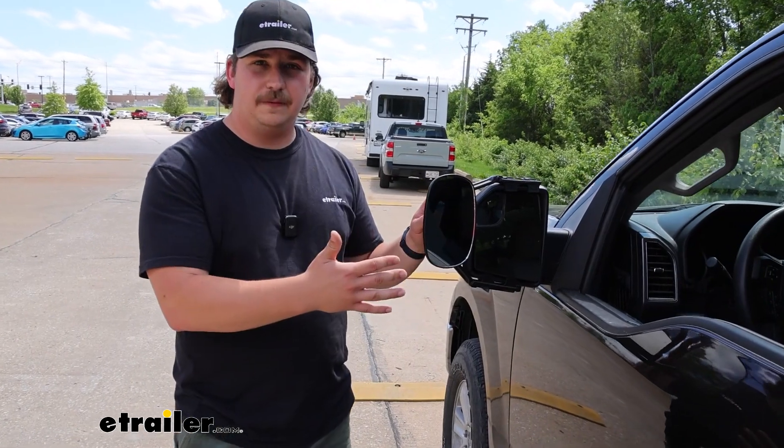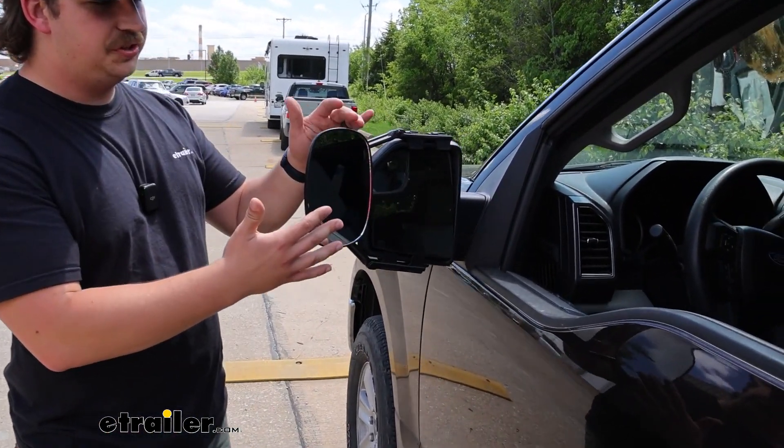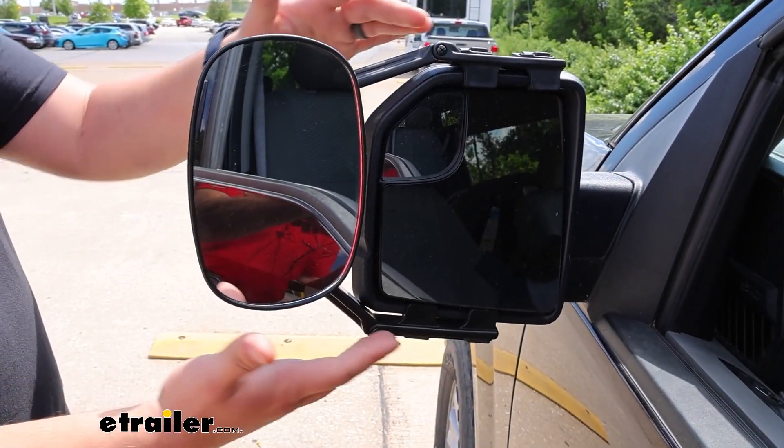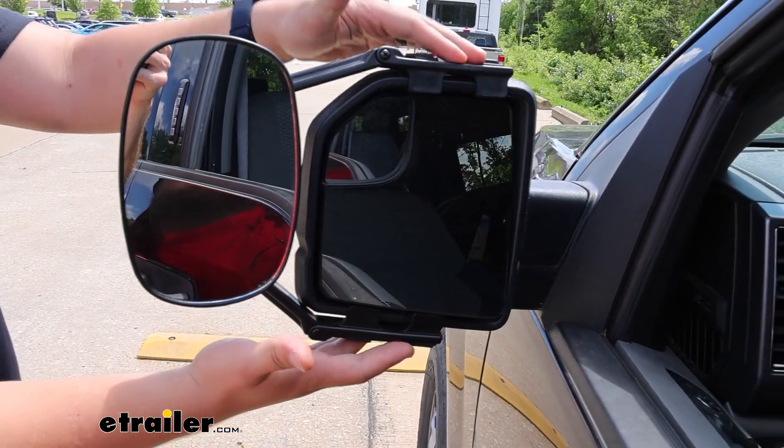This is going to be a flat mirror surface, so it doesn't distort the image you're seeing in it as much, which can be really helpful for determining distance. And with our F-150 factory mirrors being a bit taller, we've also got this in the upright position.